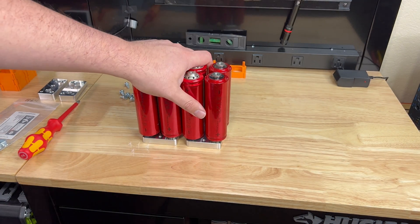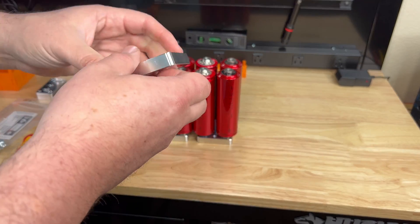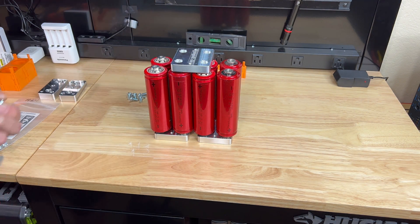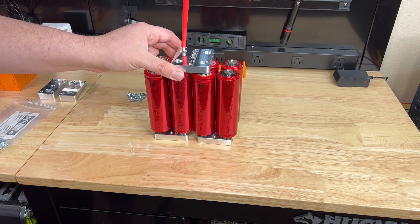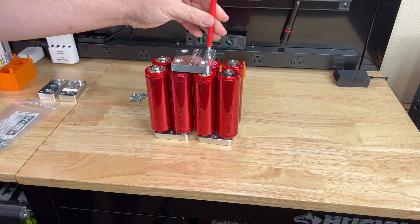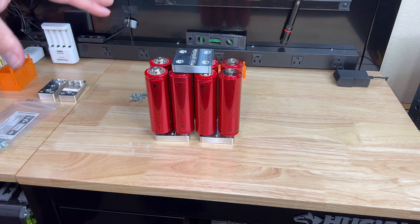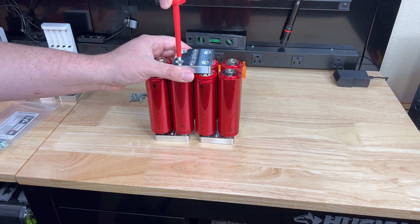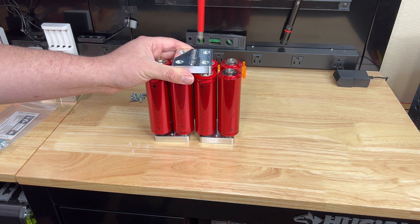This is a preference thing, but I like to make sure they're all facing the same way — top and bottom — although you'll never see both at the same time. When tightening the top down, I don't go fully tight right away so I have some adjustment. After they're all in, you can go back and re-tighten everything to make sure it's nice and stable.